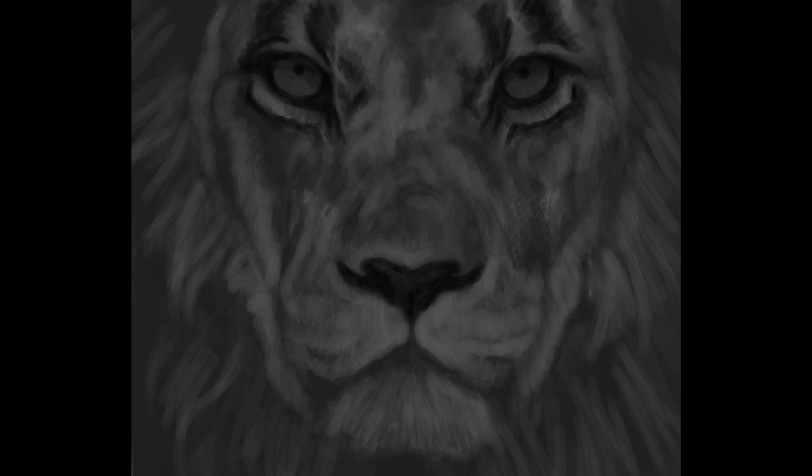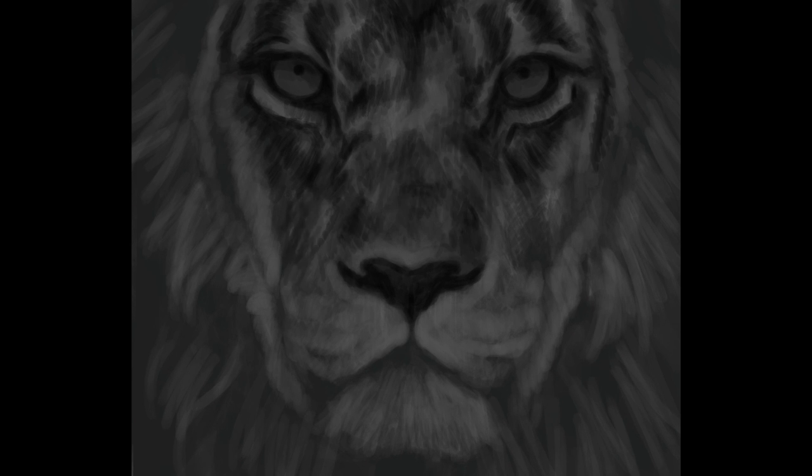I found this reference photo on Pixabay. I didn't stick to it too closely — I made up quite a lot of it, like the eyes and fur, and the composition was slightly different. I did that myself, just because I didn't fancy copying the photo exactly.